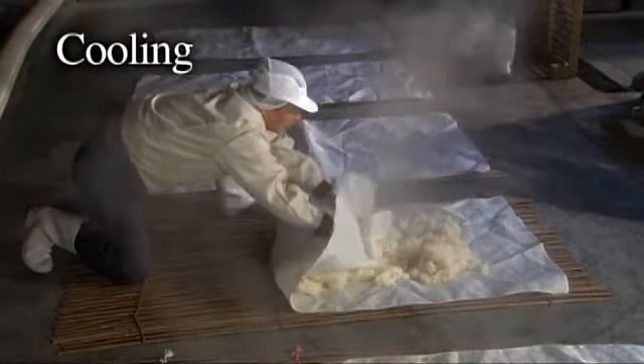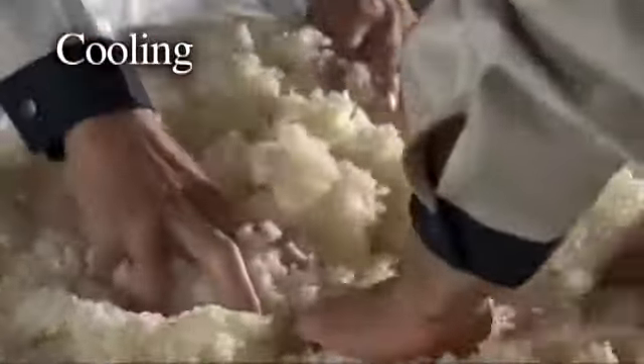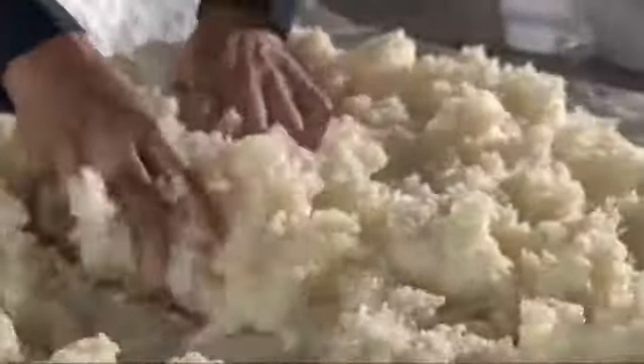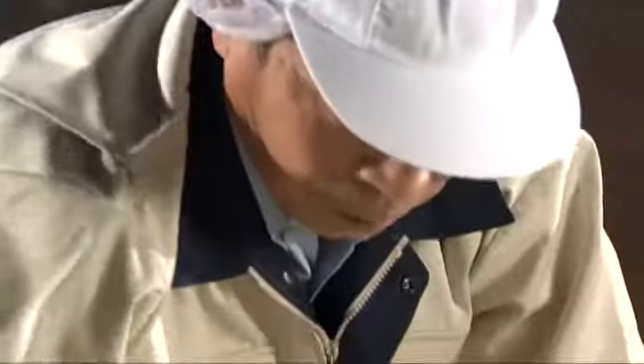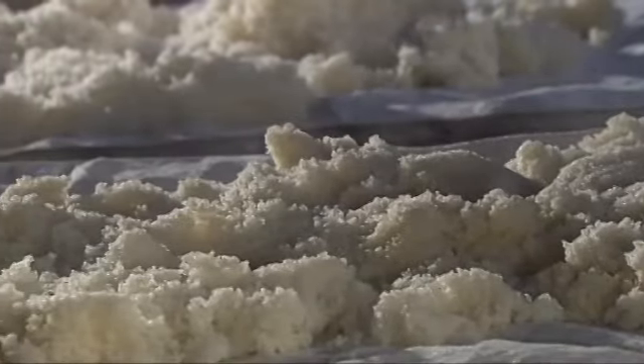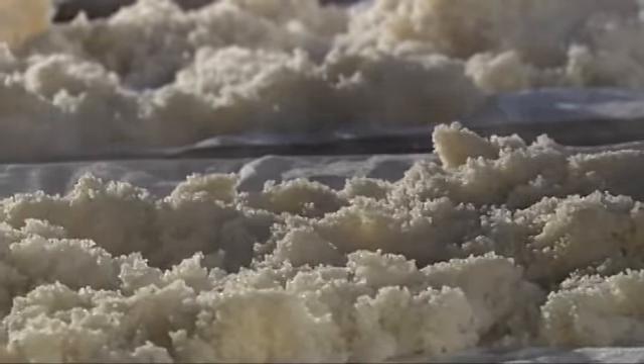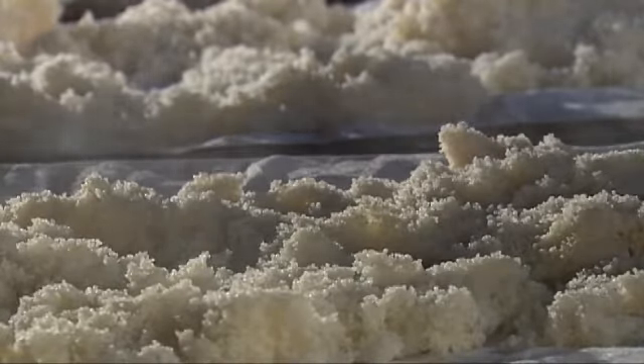The steamed rice is quickly cooled. The main process of sake brewing starts here.